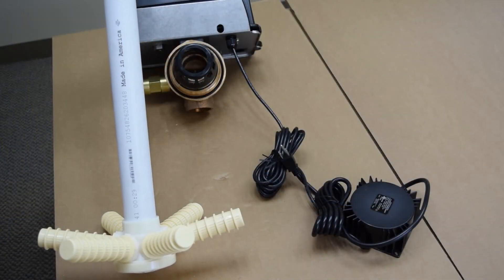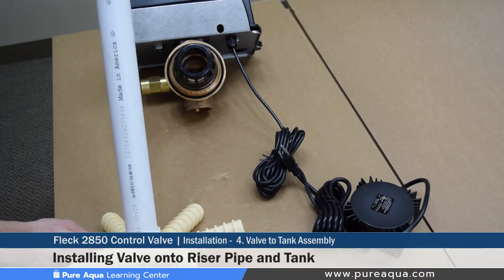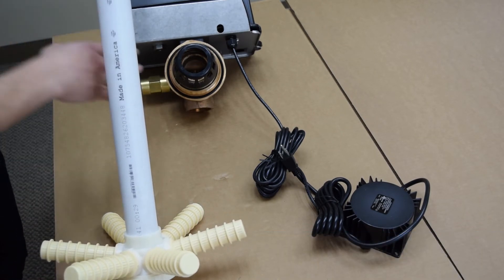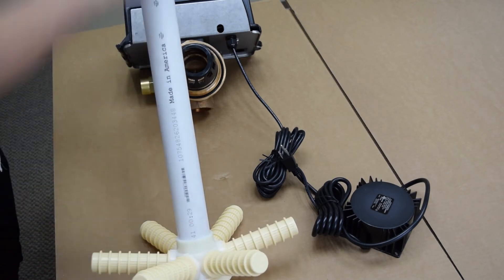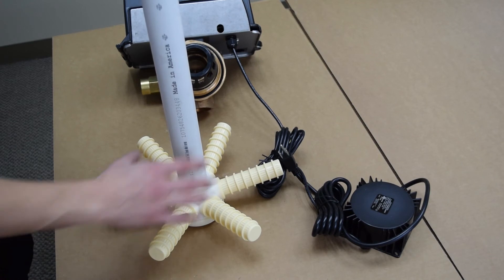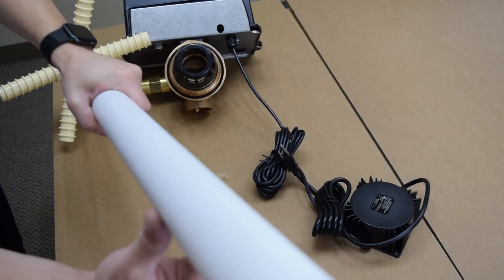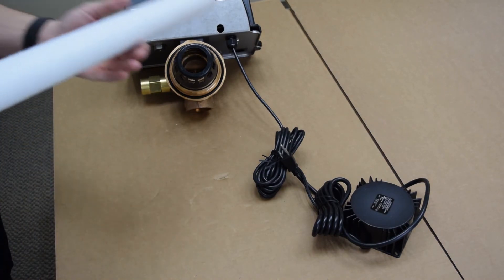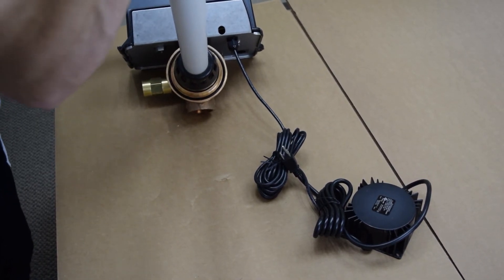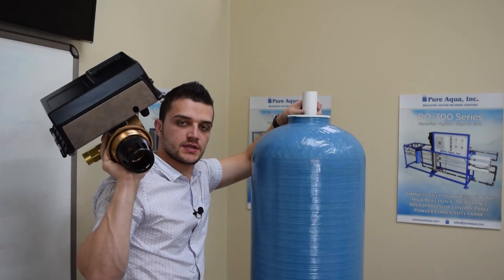Step four of the installation procedure is installing the valve onto the riser pipe and securely tightening it on the tank. For clarification, the hub and laterals sit on the bottom of the tank, covered by gravel and media, and the valve gets inserted onto the top part of the riser pipe. If the pipe is properly lubricated, the valve easily slides into place over the pipe.